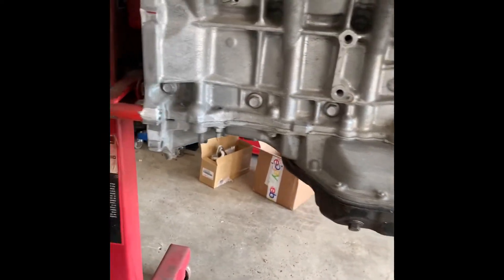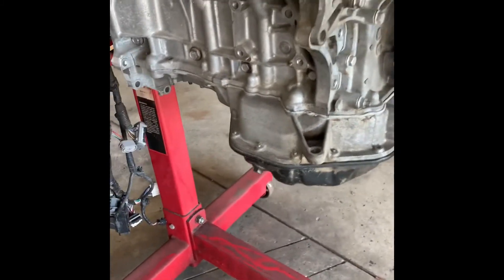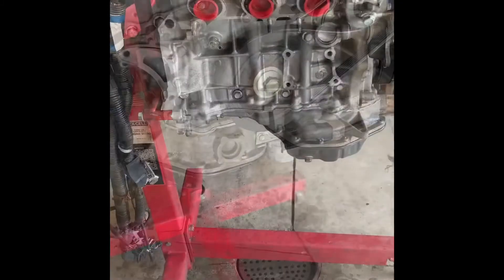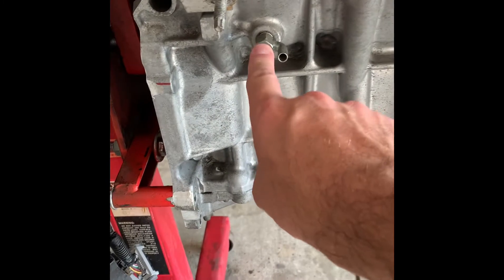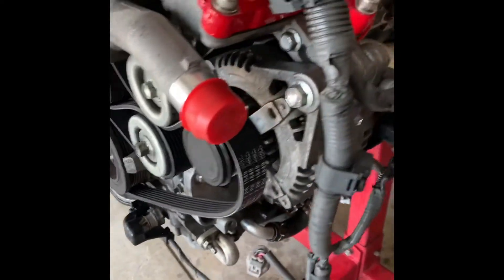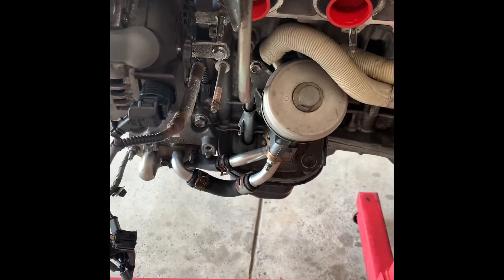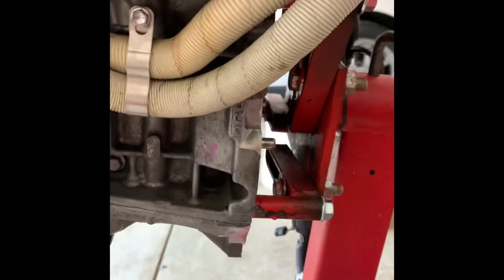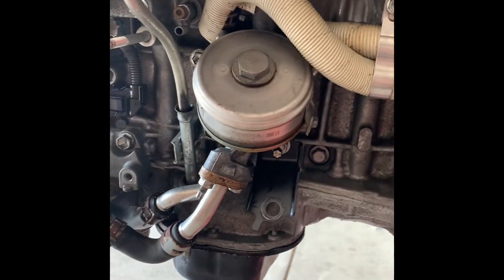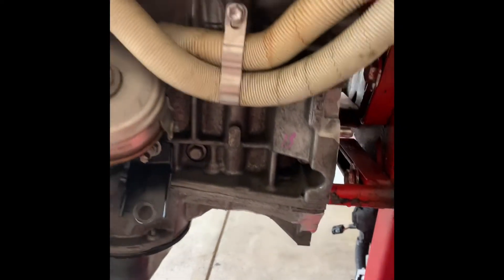I'm also going to pop open the coolant drains for the block and just make sure there's no residual sitting in there before I start flipping this thing upside down. Alright, just finished cleaning it. First thing I did was drain the block using the two block drains — one here on this side, and coming around to the other side the other one is tucked right here behind the oil cooler. I drained the remaining antifreeze, then took it outside, sprayed it down with some Super Clean, and hit it with a pressure washer.